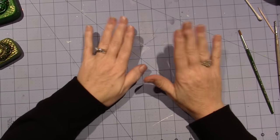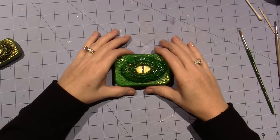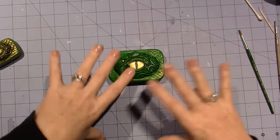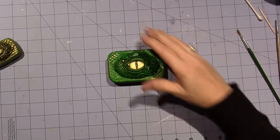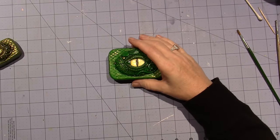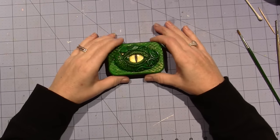Hello, it's Sarah, and I had to come to you tonight because I have been working on these little dragon eyes. I was looking at some videos last night on YouTube and I saw other people's dragon eyes that they made.